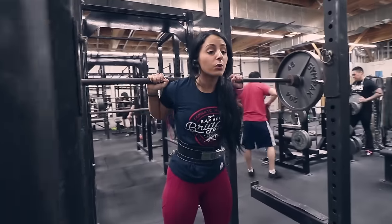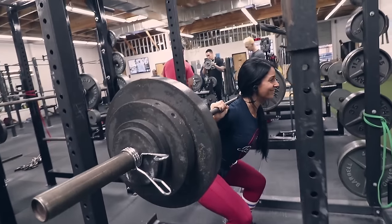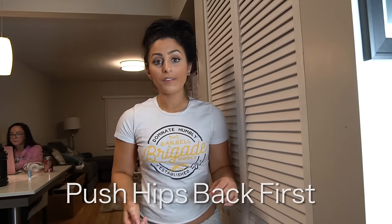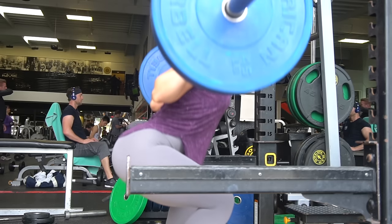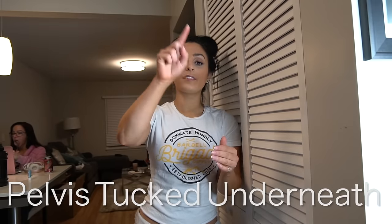Take your position, deep breath in, then go down. The biggest mistake I see is people not starting by pushing their hips back — some push their knees forward, others shoot their hips back too far. Keep your core tight, push hips back first while keeping an upright body position and neutral spine. Once your hips break back and you've gone down a bit, then your knees can break. Another key cue: pelvis tucked underneath, which keeps your spine neutral and protects your lower back.